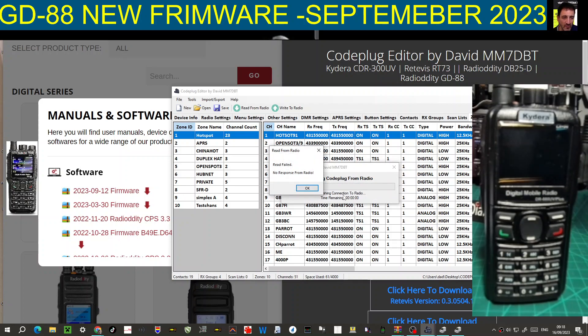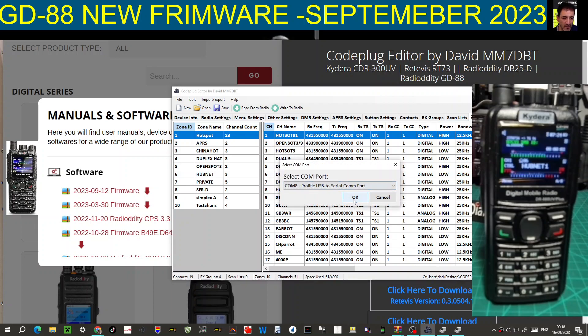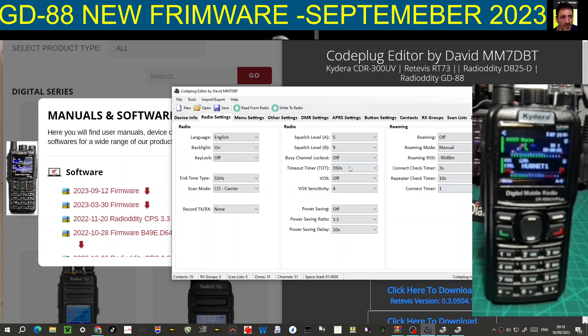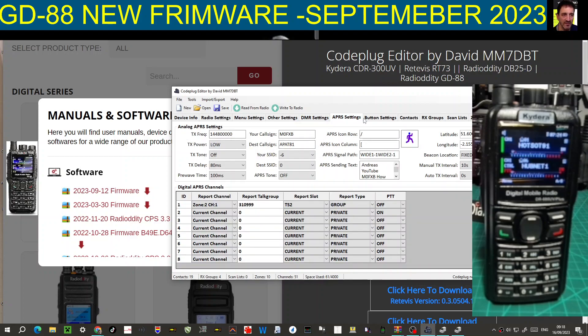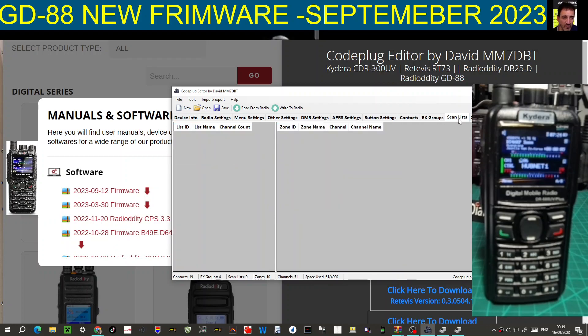Turning the radio off and on again will always help. I click OK to read. You can see it reads even with signals coming in - no problem. At the top of this CPS code plug editor by mm7dbt you have radio settings, button settings, TC menu settings, other settings, DMR, APRS - it's all here. Click different things: contacts, zone groups, scan lists, zones and channels.